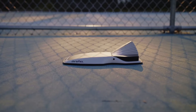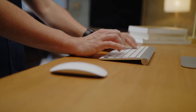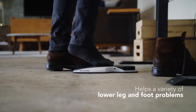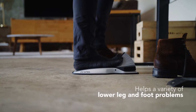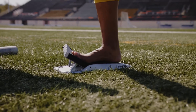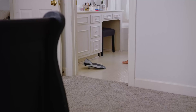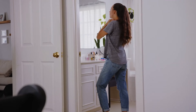The DorsiFLEX is treating plantar fasciitis faster and more effectively than anything else we've found. In our proof of concept phase we found it works great for Achilles tendon problems, turf toe, and sprained ankles — really for anybody with a lower leg and foot problem whose injury is associated with inflexibility or lost muscle strength in the lower leg and foot.